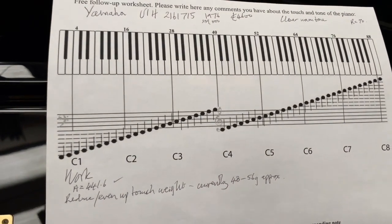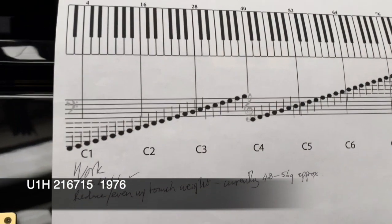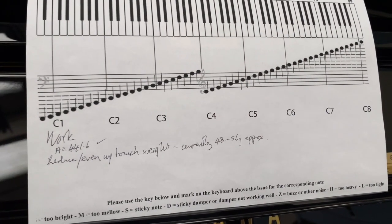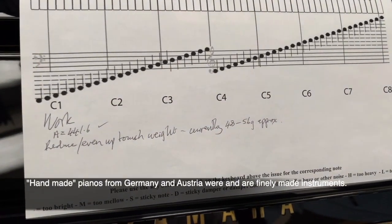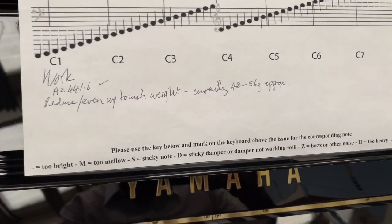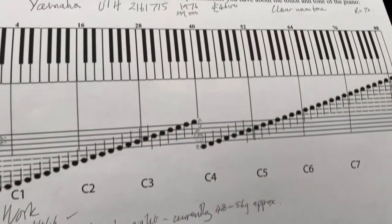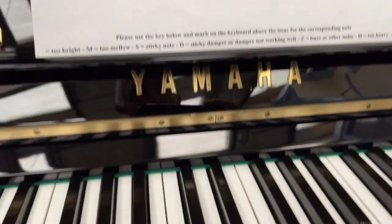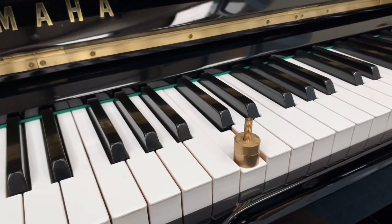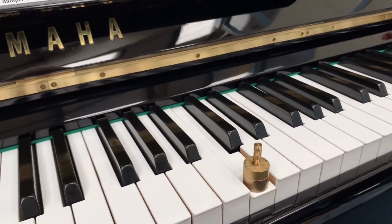This U1H from 1976 — 239,000 pianos were made by Yamaha in that year. A lot of pianos, especially compared to West German firms making around 800 or so, and nowadays a lot less, though obviously they're made very fastidiously. Yamaha's mass production has some advantages. Looking at this one, it's currently ranging from 48 to 56 grams — too much variety — so we need to bring them down to within plus or minus 2 grams of where they should be.